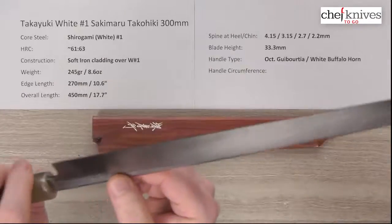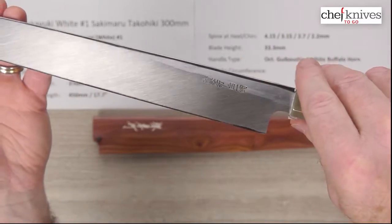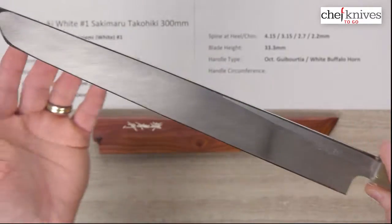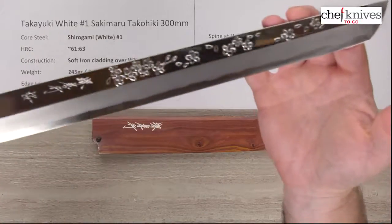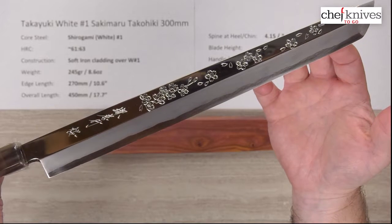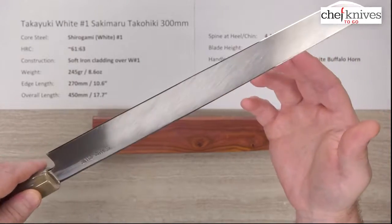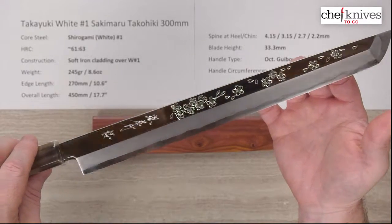On the back side of the blade, you've got some embossed kanji and the typical slight concave to the back side where sharpening wears away the perimeter. Beautifully done — this knife is super straight. It's probably the sharpest single bevel knife I've had out of the box, and I've had a fair amount of these in hand. I'd rate it seven, maybe eight out of ten — very, very sharp out of the box.